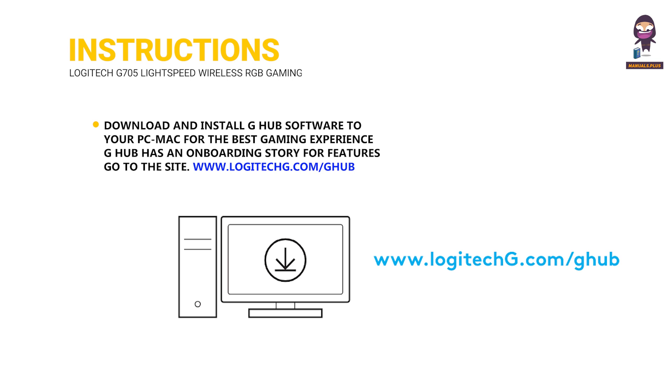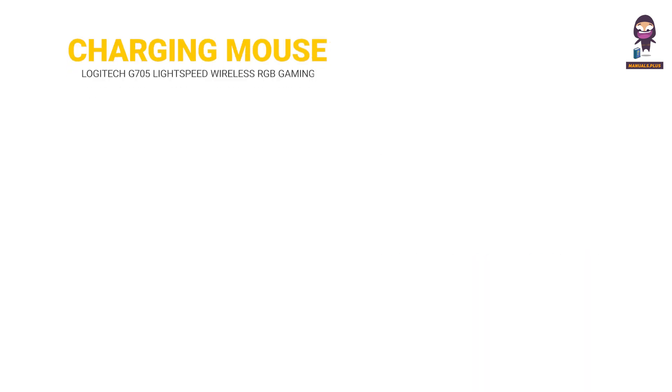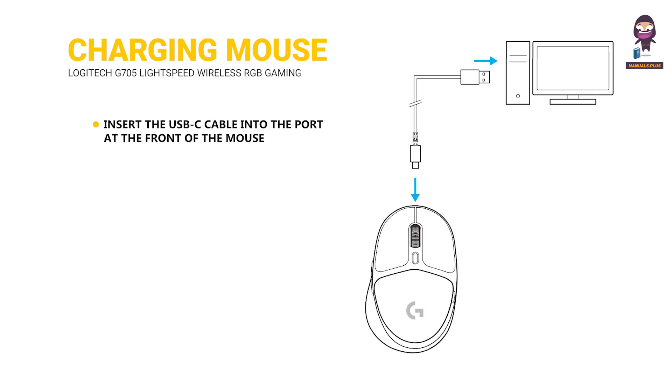Download and install G-Hub software to your PC or Mac for the best gaming experience. G-Hub has an onboarding guide for features — go to the site. To charge your mouse, insert the USB-C cable into the port at the front of the mouse, then connect the cable to your PC.